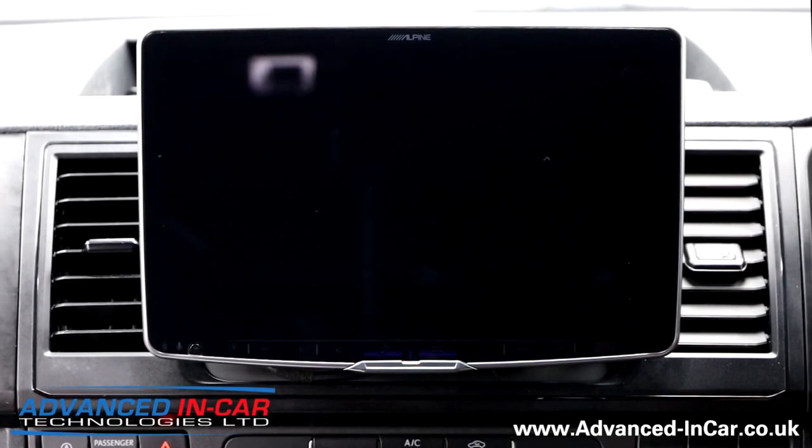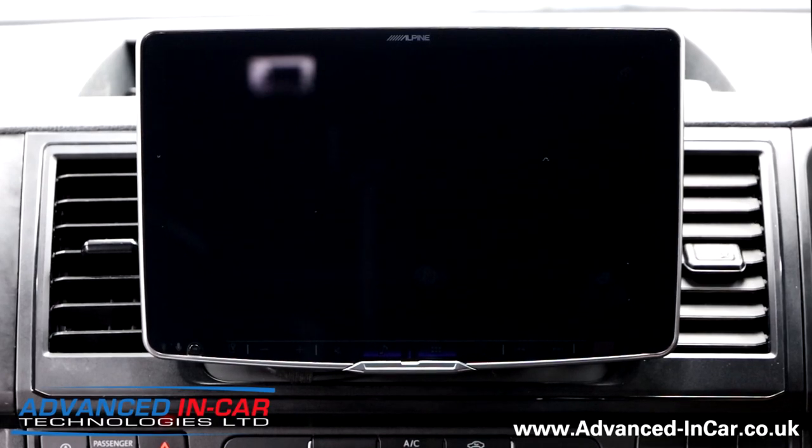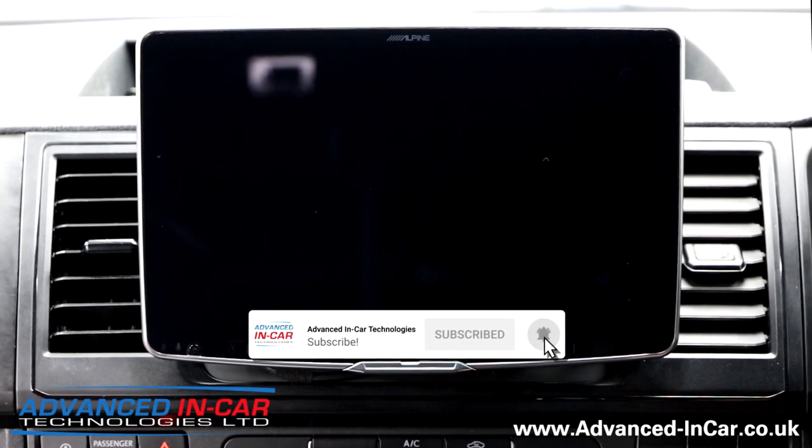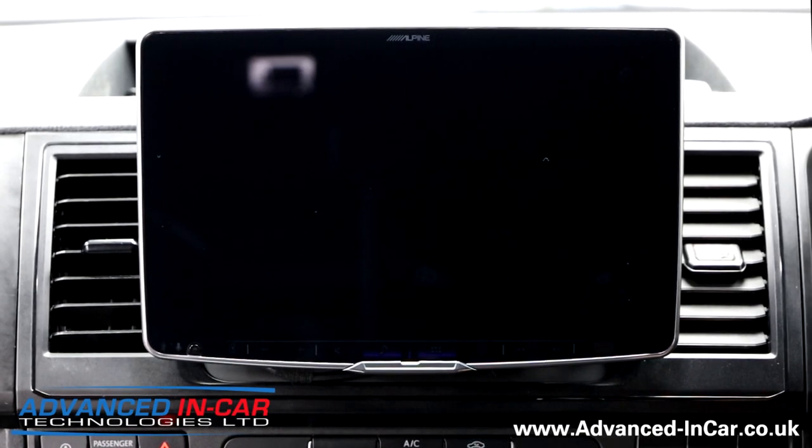Hi guys, it's Tim from Advancing Car Tech. I hope you're all keeping well. So the Alpine Halo 11 - you've probably watched the unboxing and review and all this sort of stuff. So we are doing the first, probably in the world, of an install into a Volkswagen Transporter T6 - a 2017 plate from memory. I talked about how good it was in the unboxing, which I'll link below.